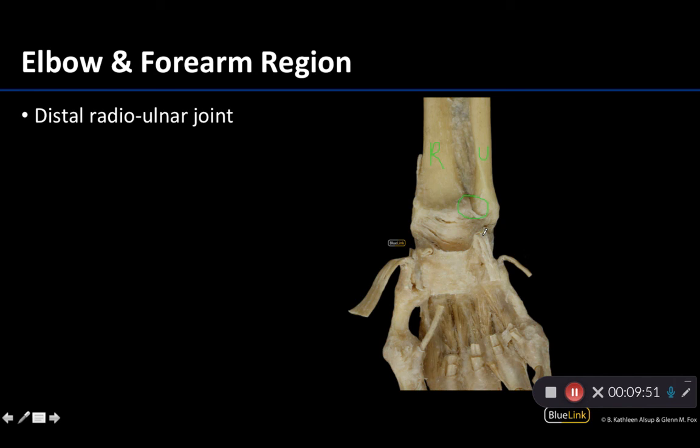Those are the main joints associated with the elbow and forearm. We'll have a separate video discussing the specifics of the wrist joint, or radiocarpal joint. As always, please feel free to ask any questions, and have a good rest of your day.